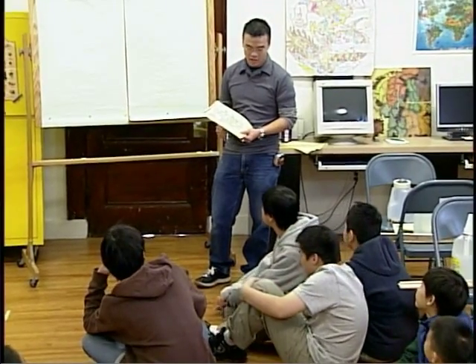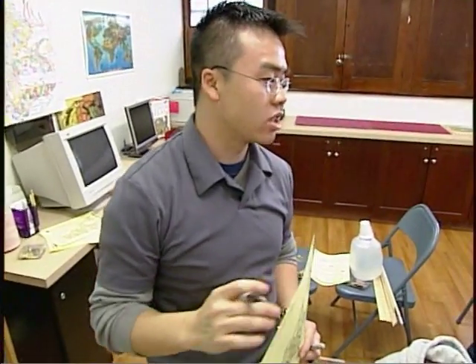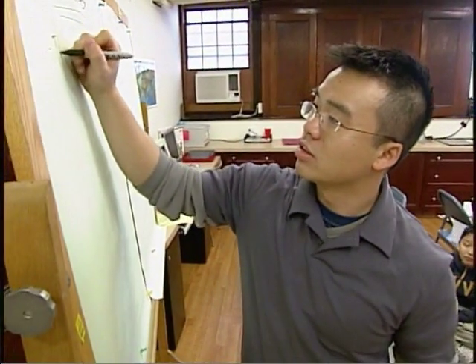Today we're going to work on trebuchets. What is a trebuchet? I think everybody, including the instructor, always starts out as a student. I remember when I first opened up the curriculum for trebuchets, I didn't know what a trebuchet was. I worked the project out just as a student.